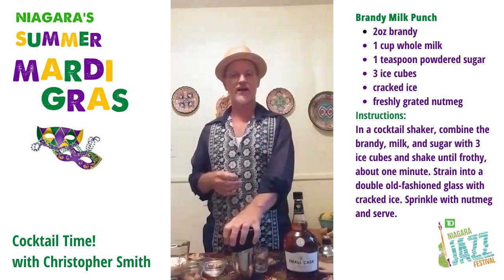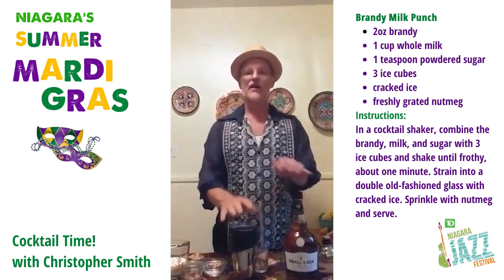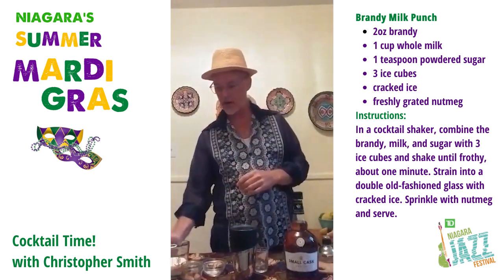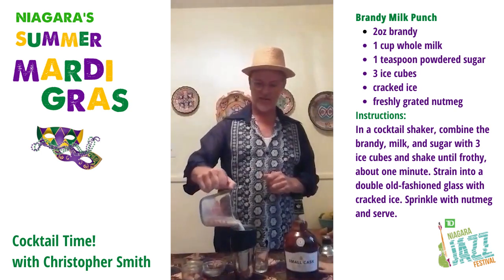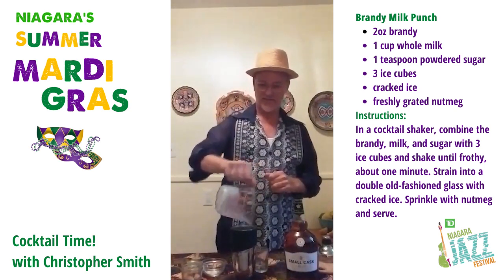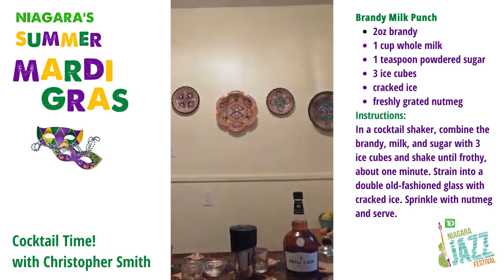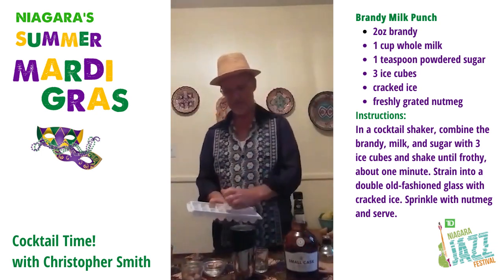I've already put two ounces of the brandy in the shaker. I've added one teaspoon of icing sugar, and now I'm going to add the milk — just pour that in there like that. Put it all in there, and I'll be right back. Ice — throw some ice in there.